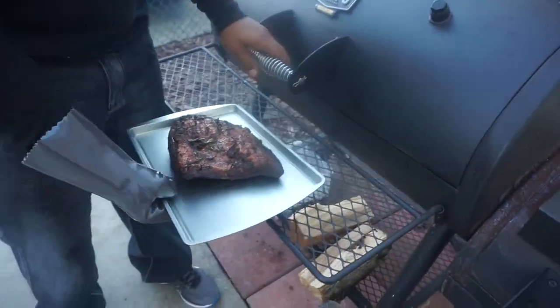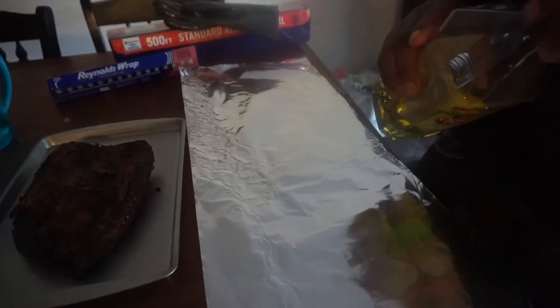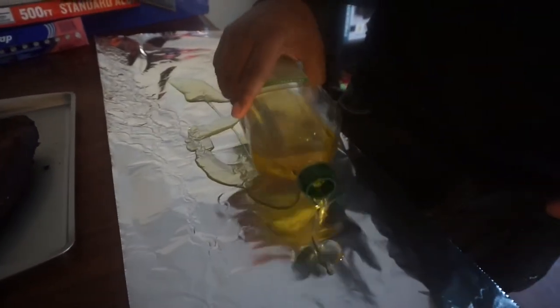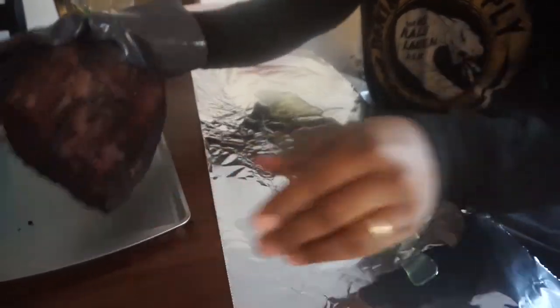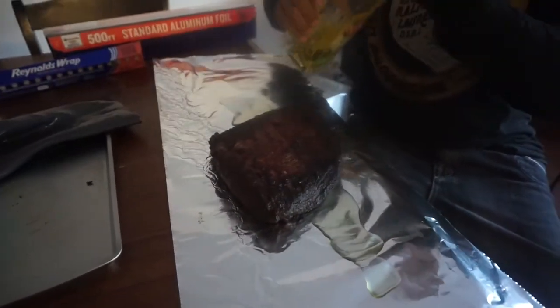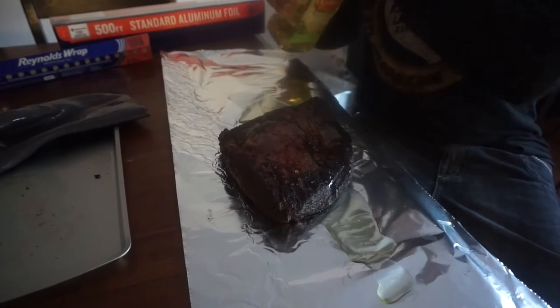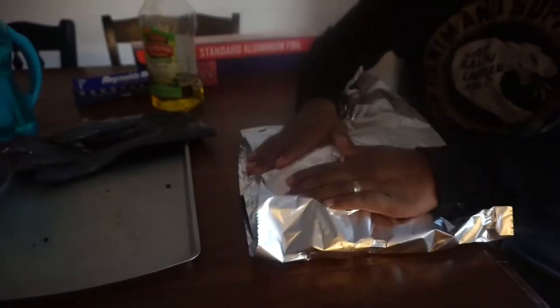Cooking it at about 225 right now. I like that olive oil taste, so I'm going to put a little more olive oil down so it has some moisture — because brisket doesn't have a lot of grease; it's a really lean meat. I'm not sure if you guys knew that. Smells good. I'm going to go ahead and wrap it up, and I'm going to double wrap it just so I don't lose any of the juices.